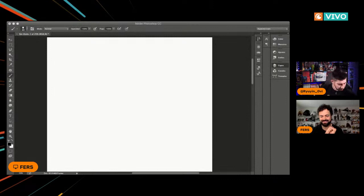Voy a volver a poner las redes de Fers para que no se pierdan. Ahora sí vamos con la visión del maestro. Aquí es donde ya paso a sacar mi tableta porque vamos a dibujar.